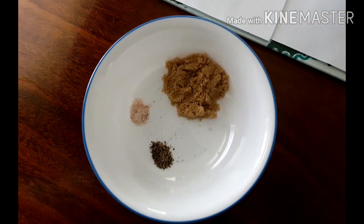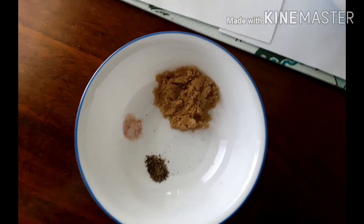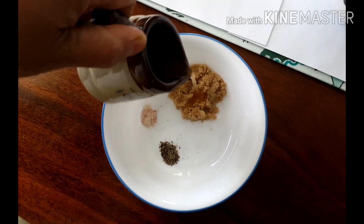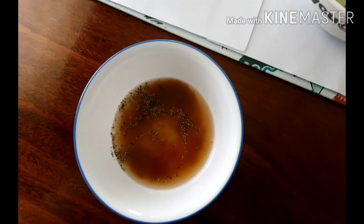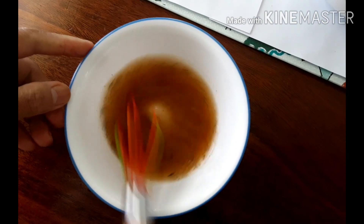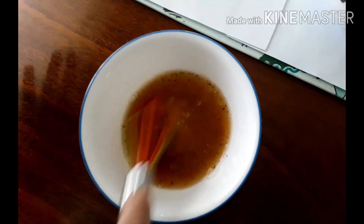I will add half a cup of apple cider vinegar and we just have to mix it up. You can add more sugar if you want if the taste is too sour for you.